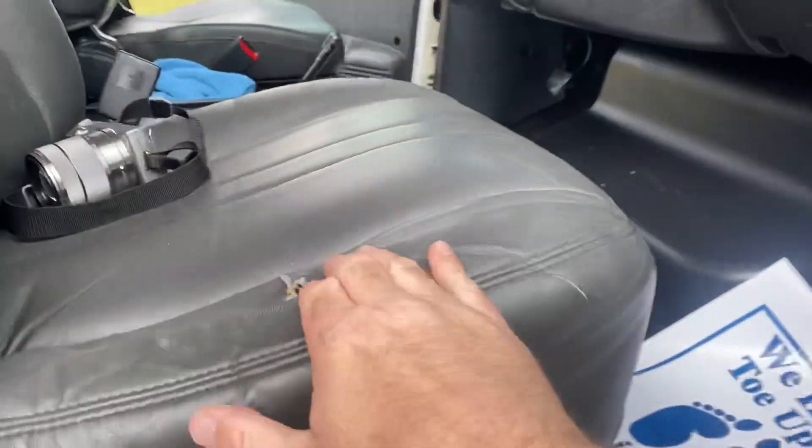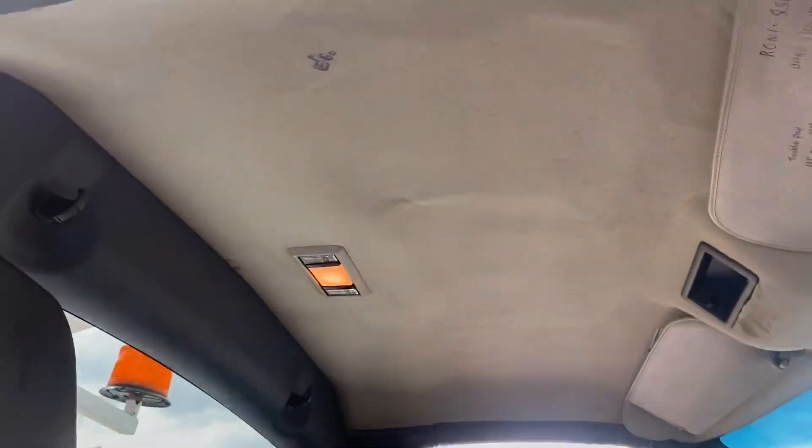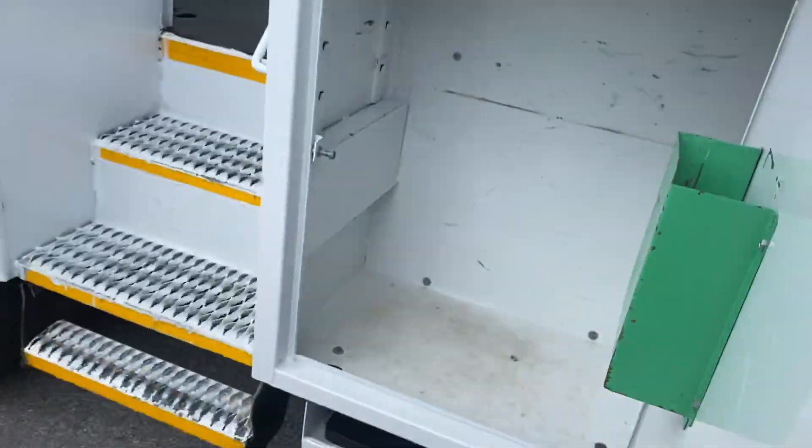This seat right here has a rip, but it'll be fixed before you get the truck. We just didn't get it fixed in time — we're trying to get it online — but it will be fixed.